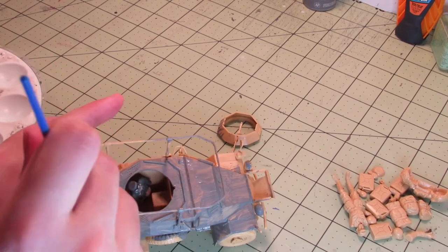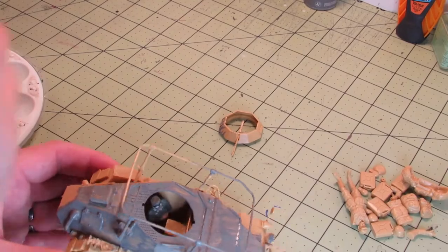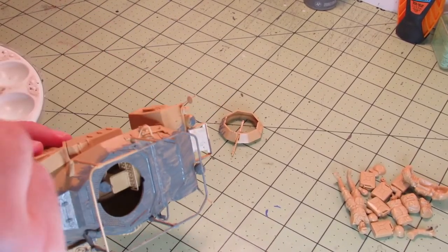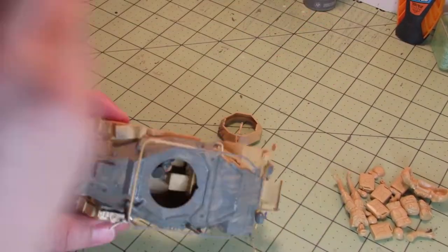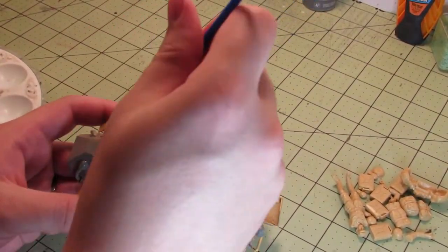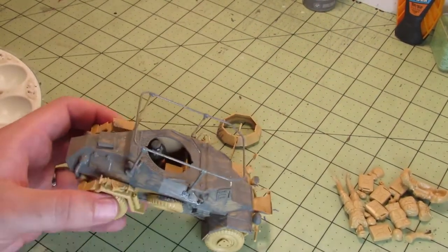You might be thinking, wow, that looks terrible. And yes, it does. When you brush paint vehicles, you need to have pretty thin paint so that it doesn't gloop up all over the surfaces. So you have to cover the surface with a few thin layers of paint.